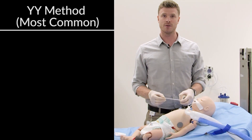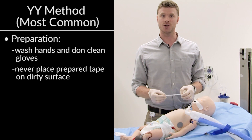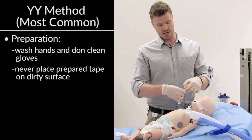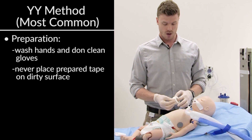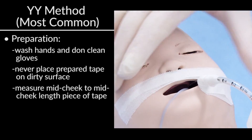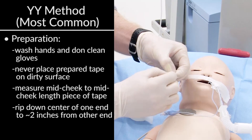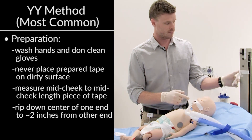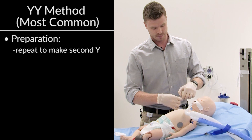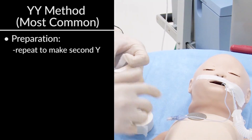I'm going to review the first oral method, which we refer to as the YY tape job. Always make sure that you use standard precautions — that is hand washing and gloves — and never put the tape on the face on a dirty surface. I'm going to put one piece of tape on the surface and stick my prepared tape on it so it doesn't touch a dirty surface before it touches the patient. You're going to want to measure out a piece of tape approximately mid-cheek to mid-cheek in length. I'm going to make one slice down the middle of the tape to about two inches from the side — this makes our first Y. Then do the same thing and prepare a second Y.